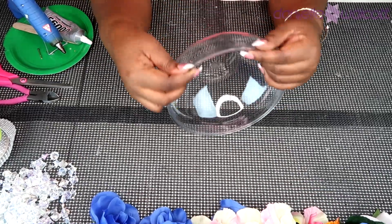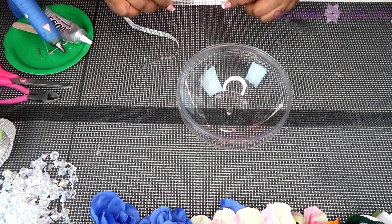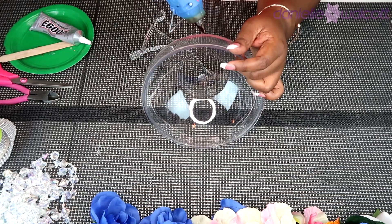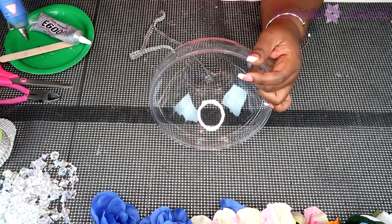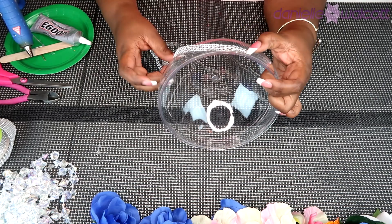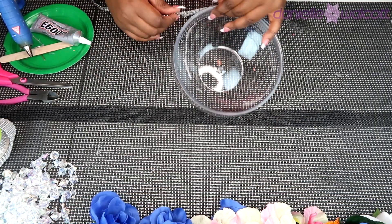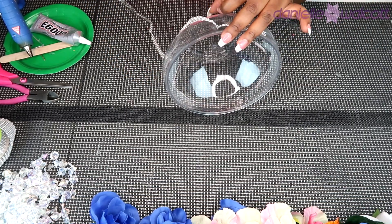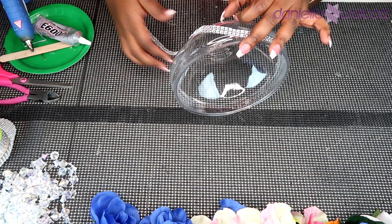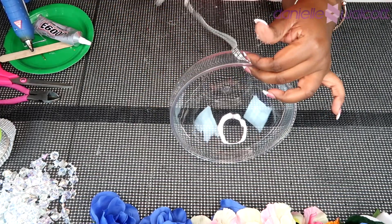The first thing we are going to do with our bowl is place some bling wrap under the lip of this bowl. We are going to use hot glue only and tack pieces of it down. If you notice, there is actually a lip or an indentation where that bling wrap is going to be sitting, and that is the space where we are laying it down. I'll continue going all the way around and come back to show you what it looks like.